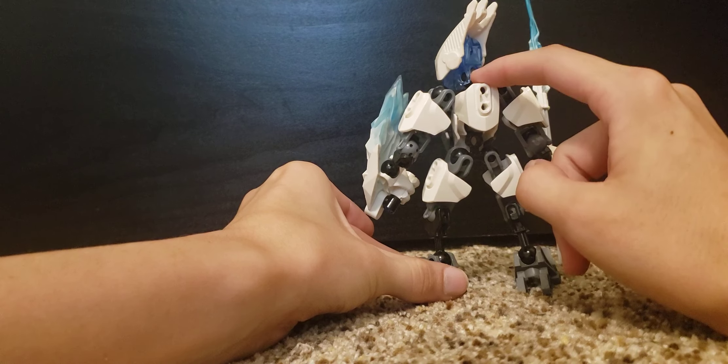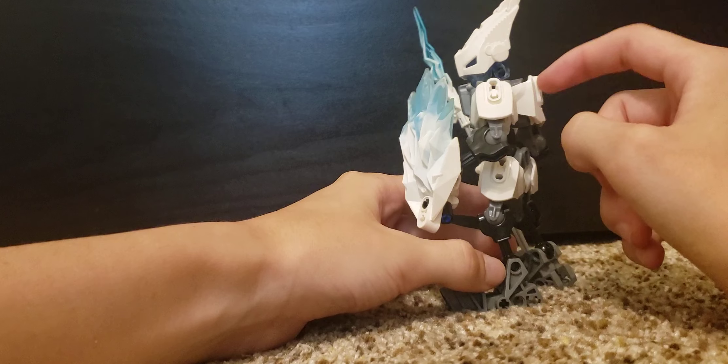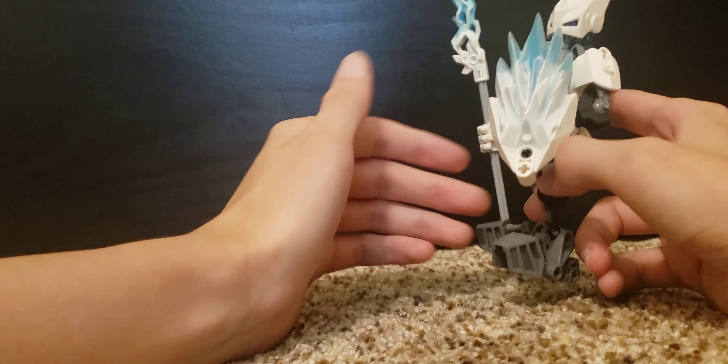He does have an extra little bit of armor on his back which I think is a nice little touch. You can imagine it either as extra armor or as a backpack or whatever you want to imagine it as.